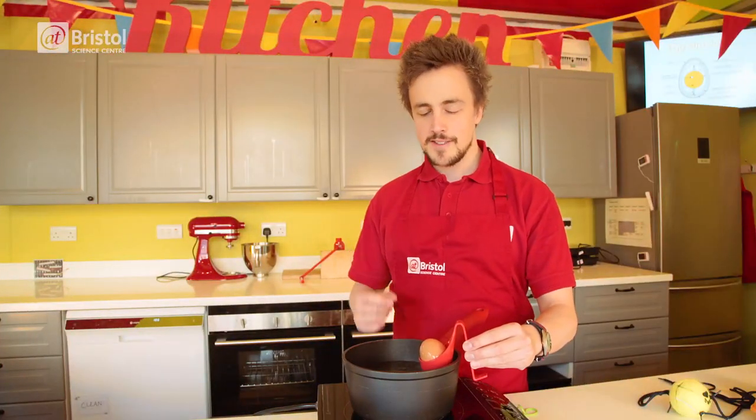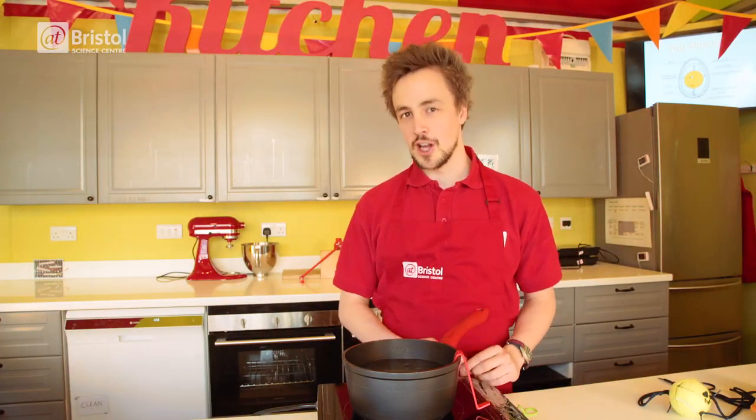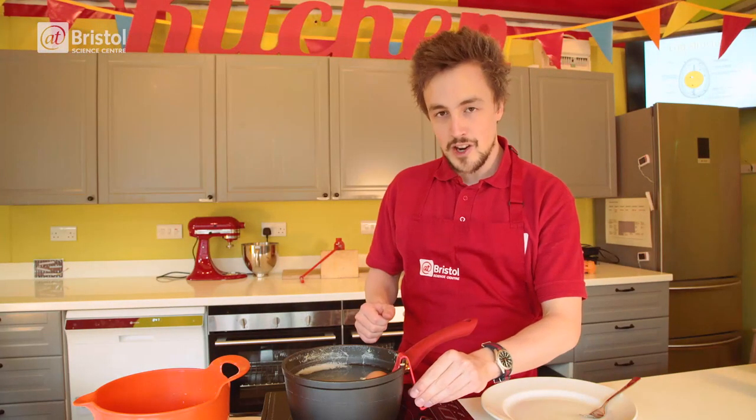Now you need to boil your egg for about 10 minutes, which is a little bit longer than a regular egg. Let's see if we've made a golden egg.